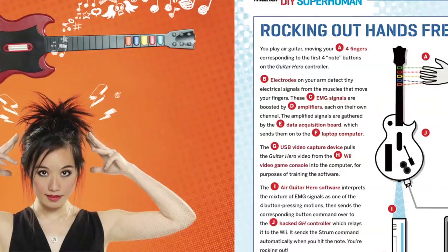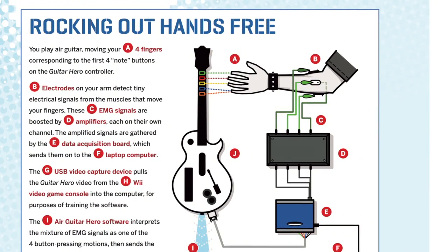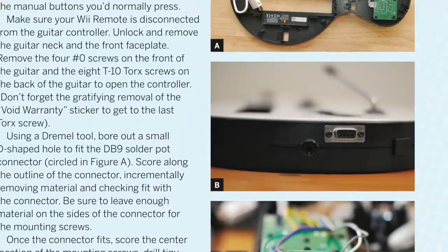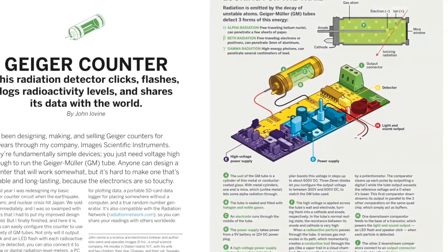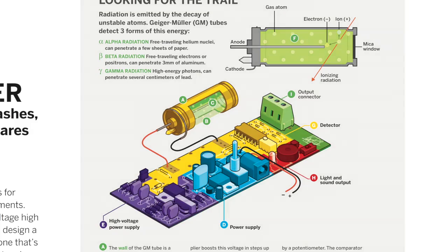Play music games without pressing a single button by building your own air guitar controller. Or, construct your own Geiger counter and explore the hidden landscape of radioactivity.